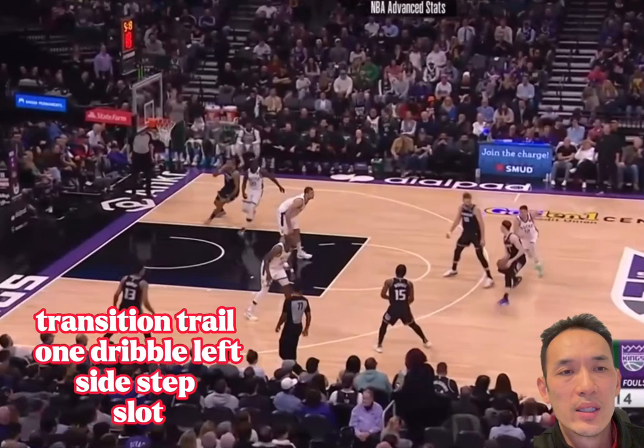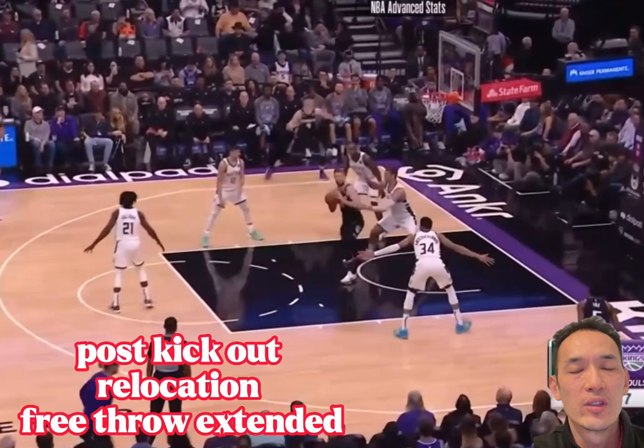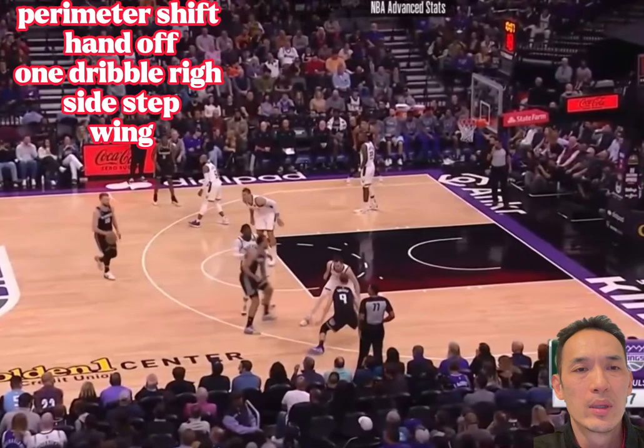Transition trail — Kevin Hurter dribbles down, follows Domantas Sabonis, catches, one dribble left sidestep in the slot. Next he sets a screen, comes up laterally, gets a handoff, shoots it from the wing. Here he is off a post kickout, free throw line extended — post kickout relocation.